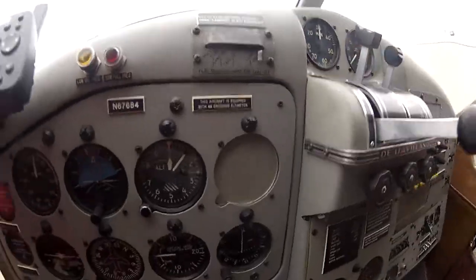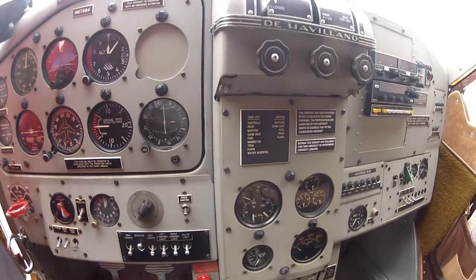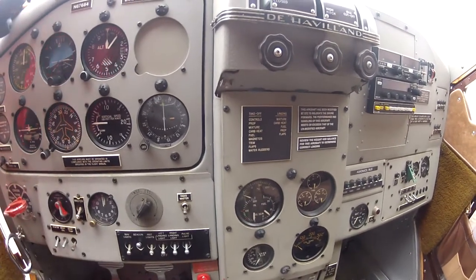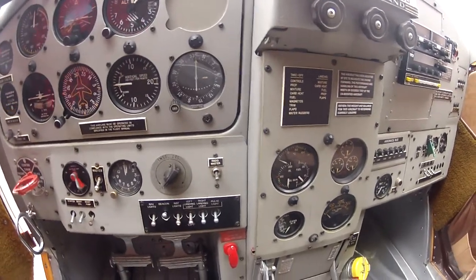The mixture goes forward, and we've got the wobble pump here, and we wobble up the system. When you wobble, it basically pressurizes the fuel system. You don't want to go over the red line here — real important — you'll blow the seals out of the wobble pump. You don't want to do that.